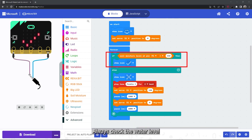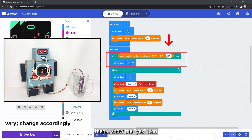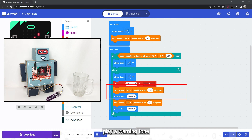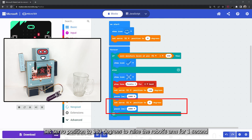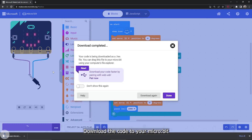Always check the water level. If the value is less than 550, which means water is above the minimum level, show the yes icon. Otherwise, if water falls below the minimum level, show the no icon, play a warning tone, set servo position to 180 degrees to raise the robot's arm for one second, and finally set servo position back to zero degrees to lower the arm. Now download the code to your micro:bit.